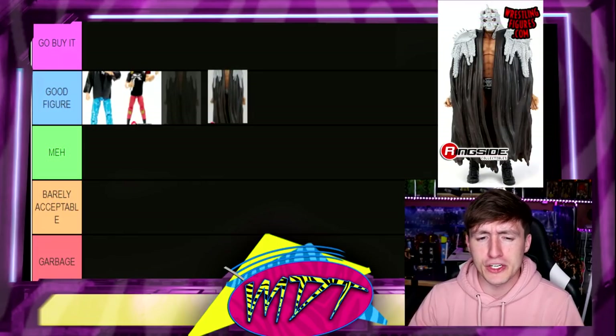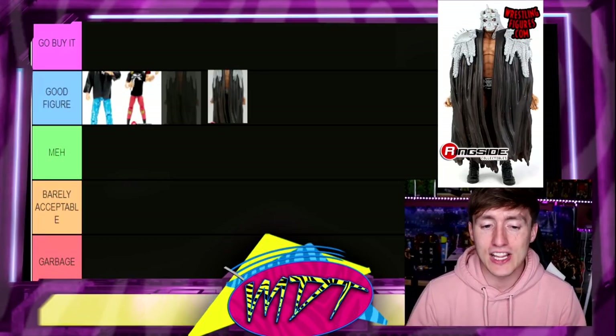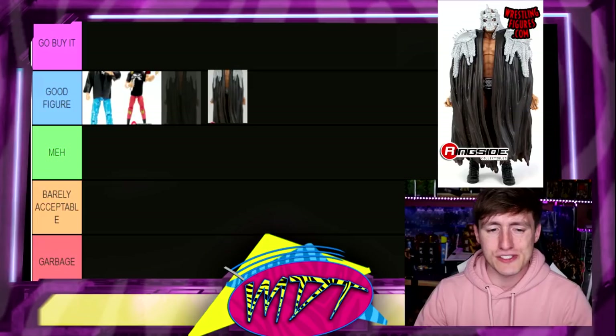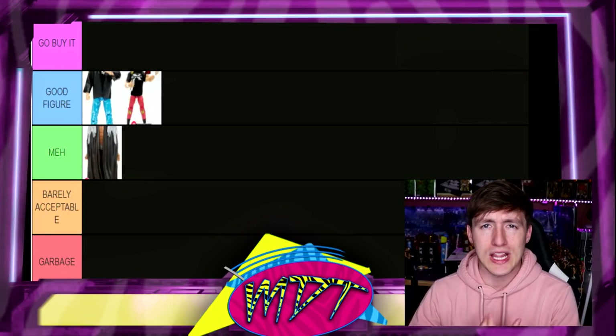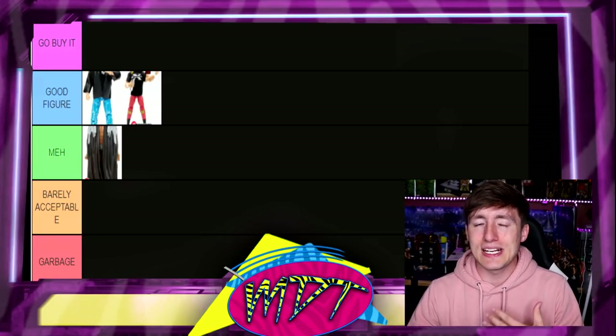Next up is the Best of Pay-Per-View Build-A-Figure Michael Cole. This figure is good but it's not my favorite. I hate the big plastic overcoat — a lot of people actually like that. I love the helmet but I do not like these large overcoats that cover up the entire figure. You're better off just buying a basic and then buying the accessory separately. I honestly want to put it in Meh — it's not the best figure. There are a lot better Triple H's out there.